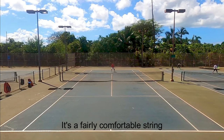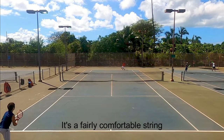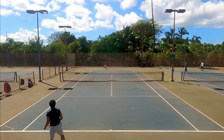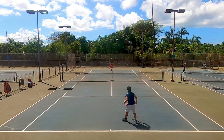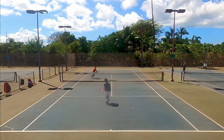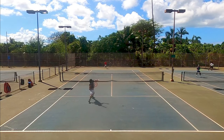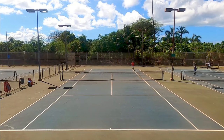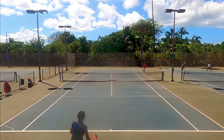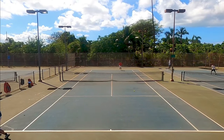This string is also very comfortable. I know I'm not the best judge of comfort because I like stiff strings, but I still felt this would be a comfortable option for those with mild arm issues. I could really feel the ball sinking in and sitting on the strings — the string bed had a lot of flexibility. It's not as soft as the Head Sonic Pro I reviewed earlier, but it feels softer than Solinko Outlast, which in my opinion is a firm but comfortable string.